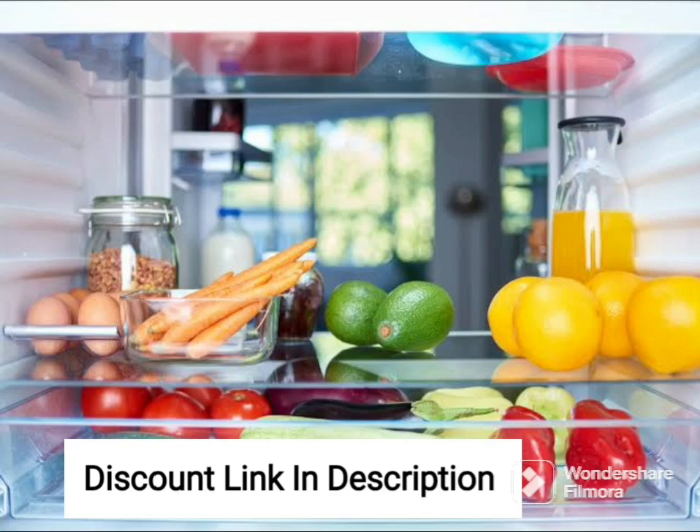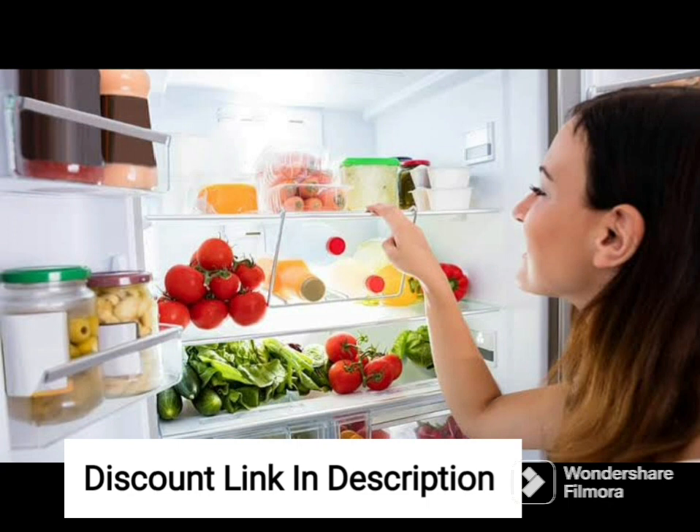The Samsung 324L 3-Star Inverter Frost-Free Double Door Refrigerator is a great choice for families looking for a spacious and energy-efficient refrigerator. The 2022 model comes with a range of features that make it a must-have appliance in your kitchen.